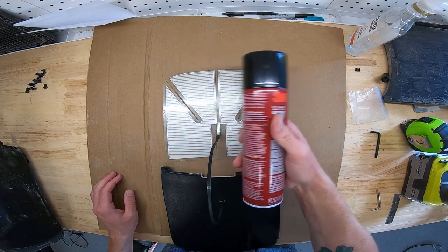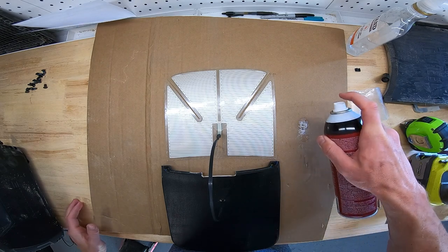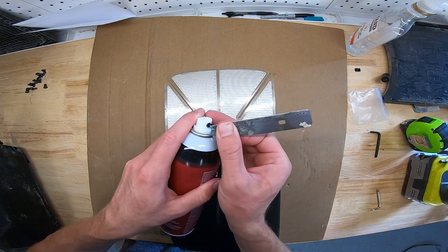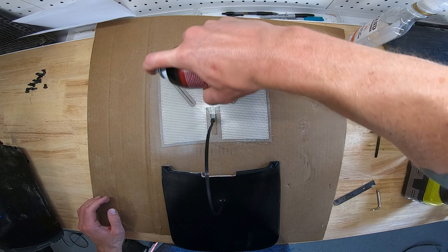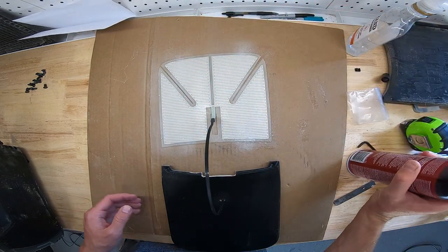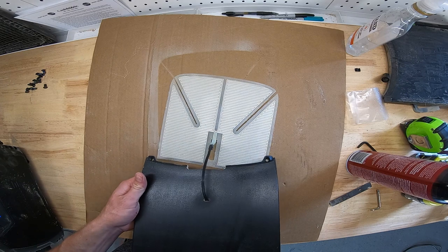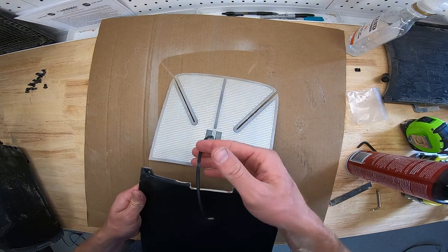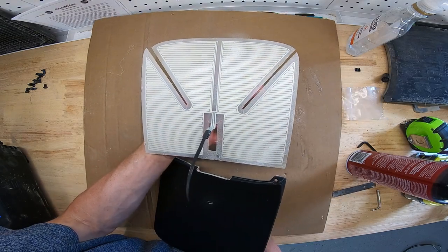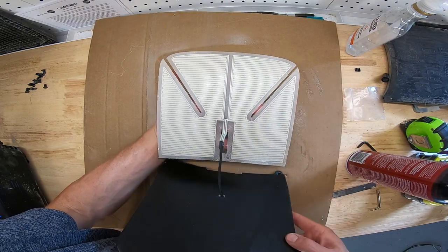For the adhesive I'm using 3M Super 77 — this works just fine and I haven't had any problems with it. Make sure you're spraying with a clean nozzle; mine was not clean, so I'm glad I did a test spray. Clean it up and make sure it sprays clean. Apply a nice, even coat all over — you can see I've got cardboard in the back so I don't spray it all over my toolbox. Here's where the zip tie comes in handy — you're going to be able to pull it from the other side of the foot pad rather than sticking your hand between the two surfaces and getting adhesive all over your knuckles.